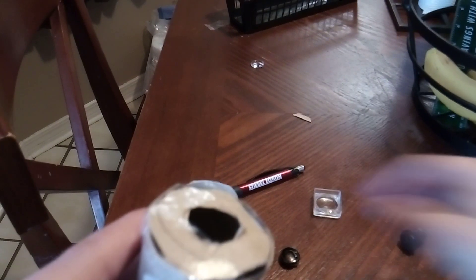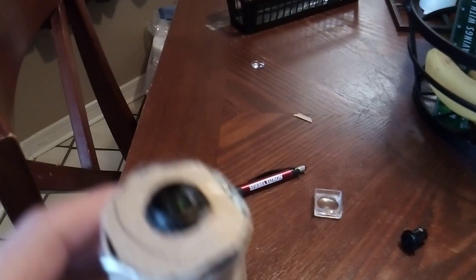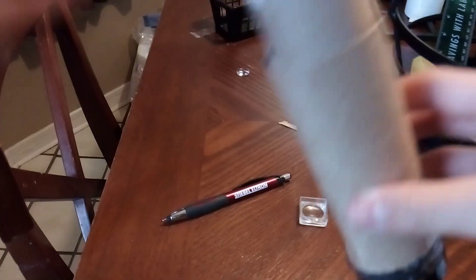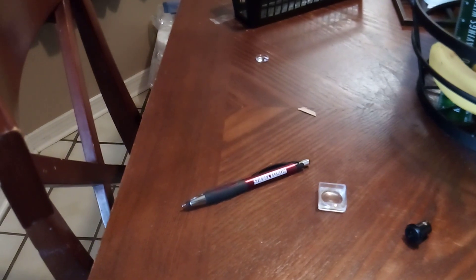When you are done with this, put one of your lenses inside and play around with the focal length. You might need to cut the cardboard tube smaller, depending on how long the focal length is. But this only took about five minutes of my time, so this is very easy to make.